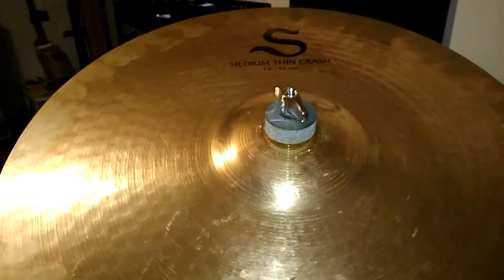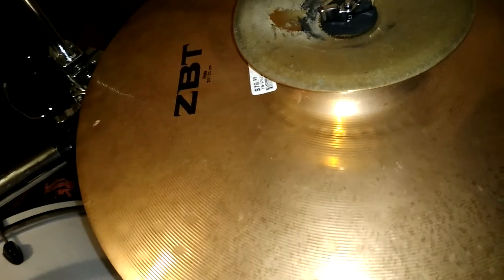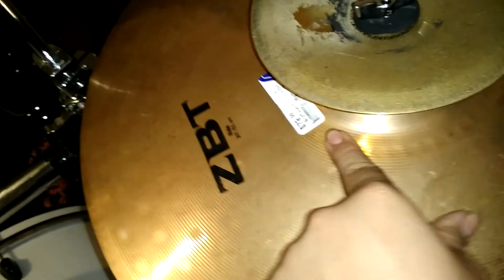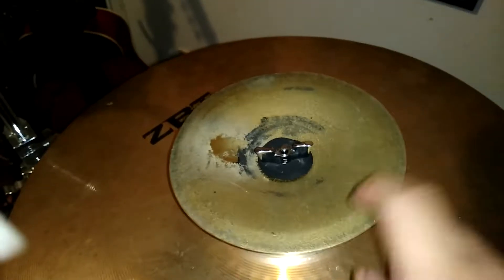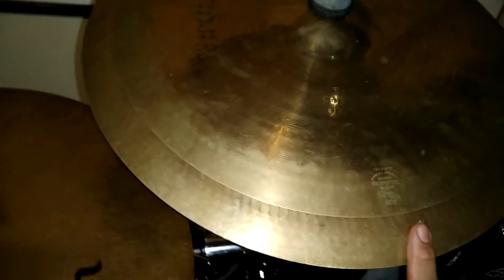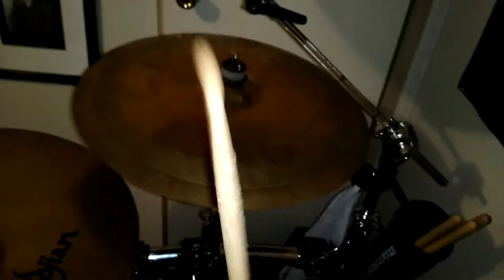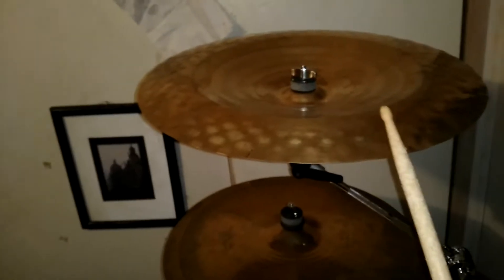The S-Series Medium Thin Crash, 18-inch. ZBT Ride — I got it for 79 bucks at Action Pop. Sounds very good. The 7-inch LP Bell. Here is a stacker: this is an 18-inch Oriental China on top of a 16-inch crash. And I have the Ultra Hammer China 19-inch.